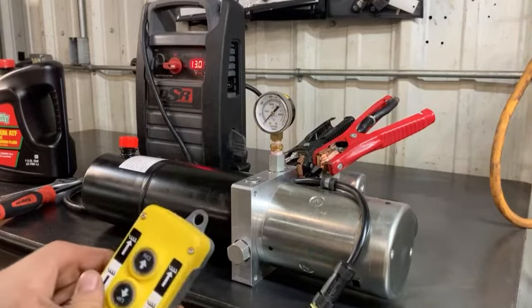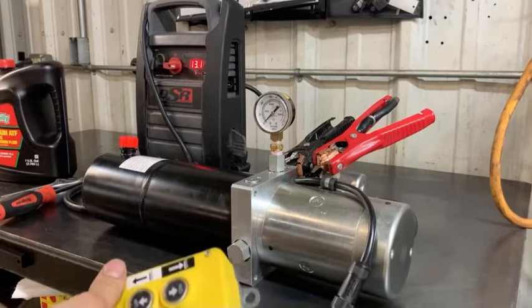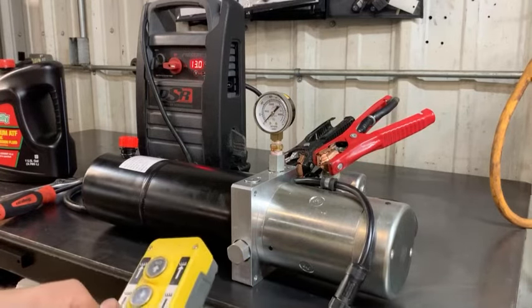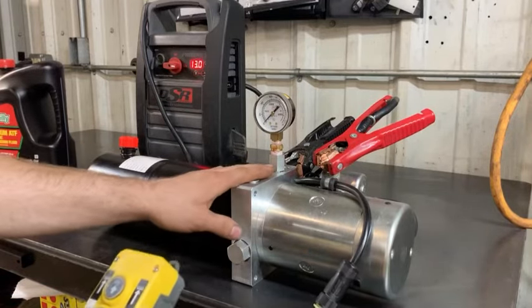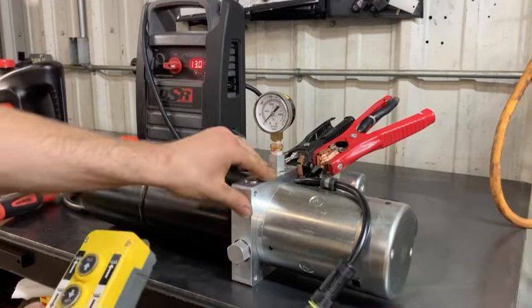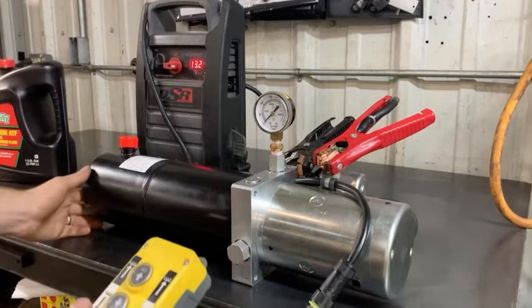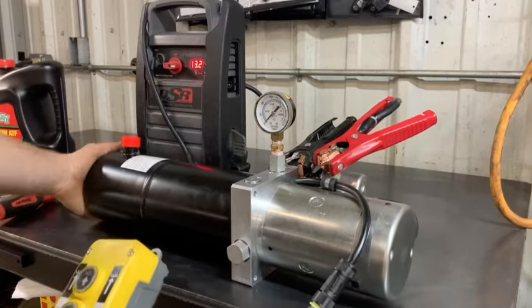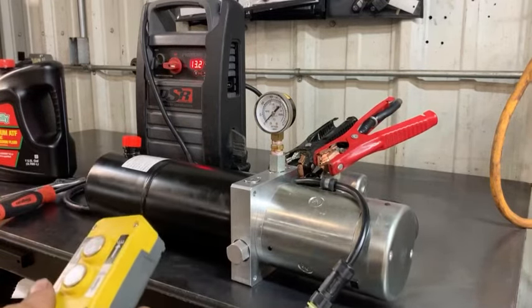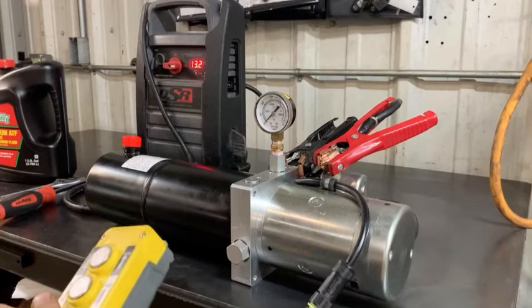I'm going to be using this pump for a tow setup I'm building — a wheel lift to go under the back of my GMC. I'll set it up for a two-way cylinder, remove this port, and run it to a three-spool block to control three different hydraulic sources. I'll record and show all of that when I get there — still collecting parts.